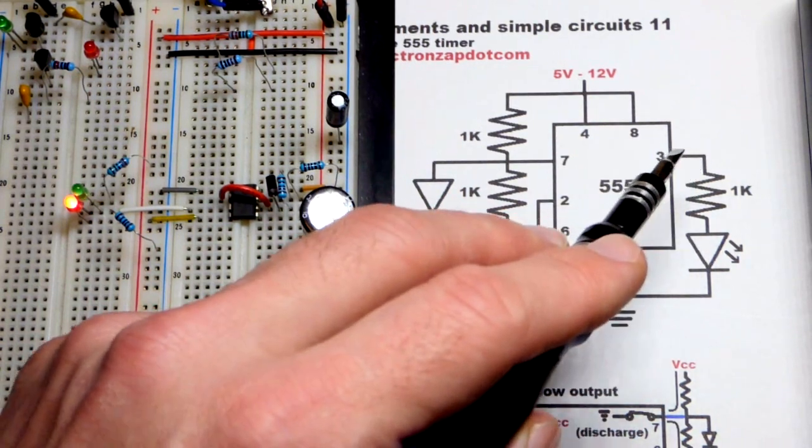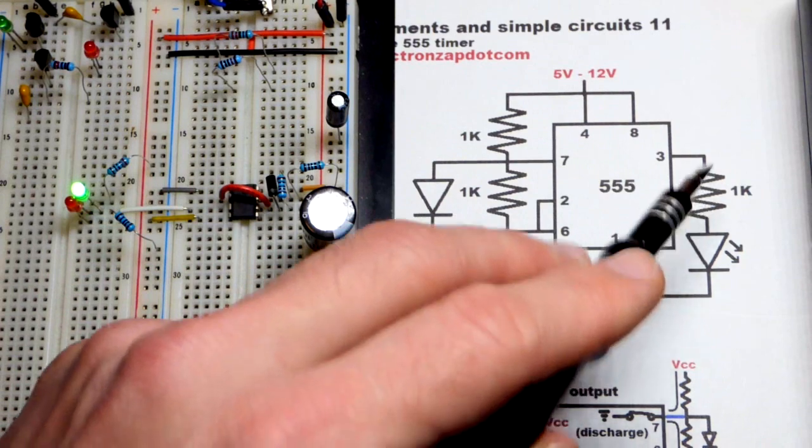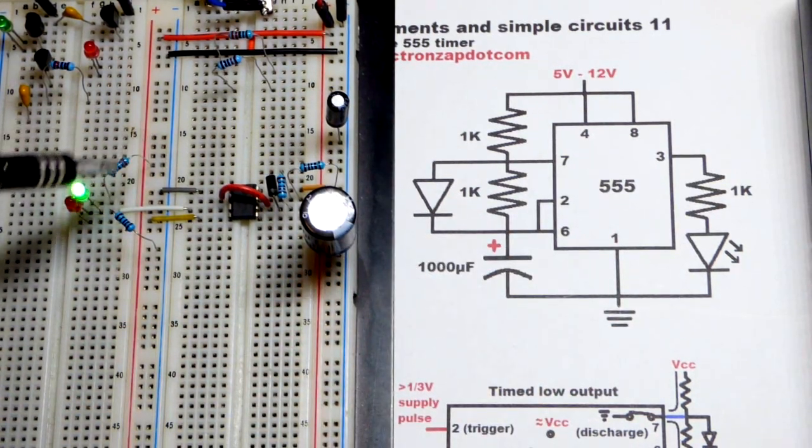The short lead, the cathode, is connected to the output. The long lead, the anode, goes towards the positive side of the supply, and it has a protective resistor — a 2,200 ohm resistor. The green LED is just naturally brighter, so it needs a higher value resistor.